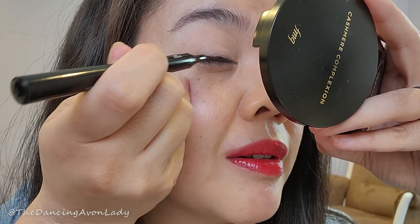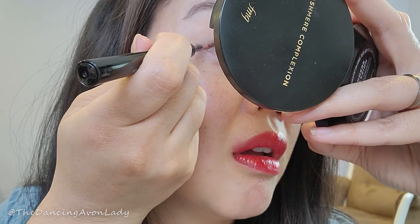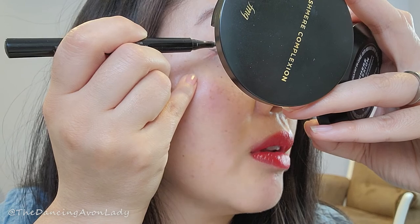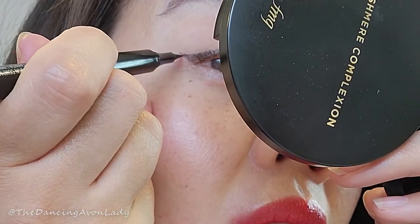The tip is a little bit stiffer than what I'm used to. This is where I always fudge it. Okay, that was fairly seamless. One eye is done — let's take a peek. What do you think?